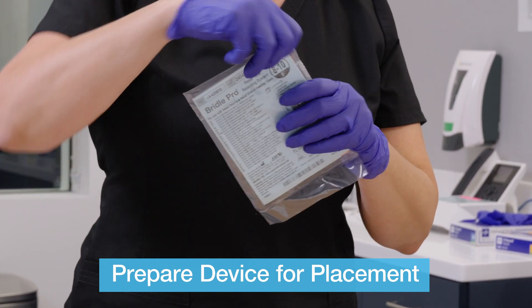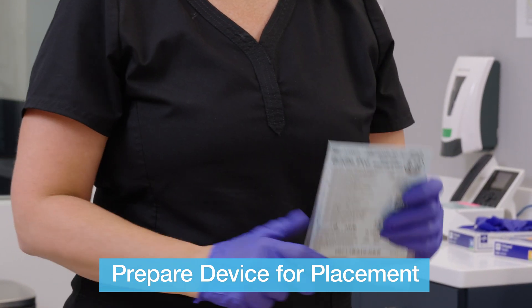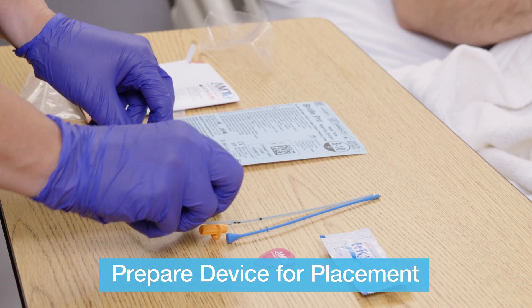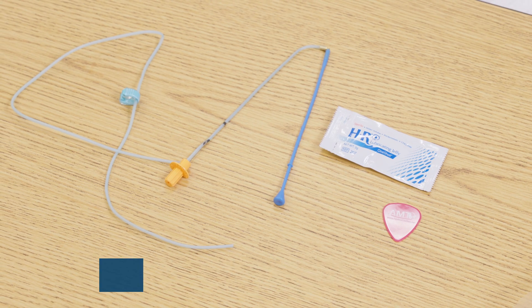Begin by opening the product packaging. It is important to note the packaging indicates the French size. With the package now open, you can lubricate the probe and tubing of the AMT Bridal Pro.